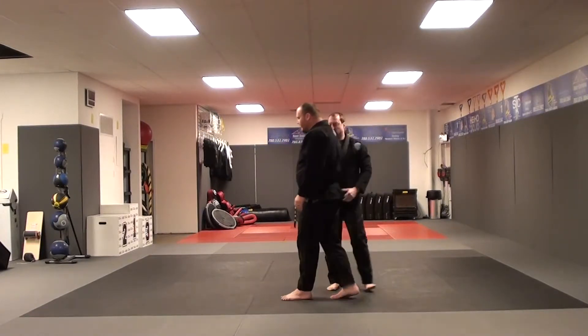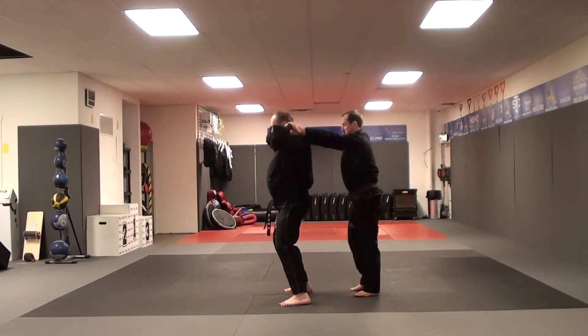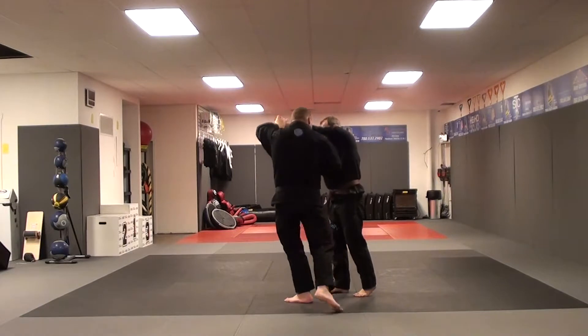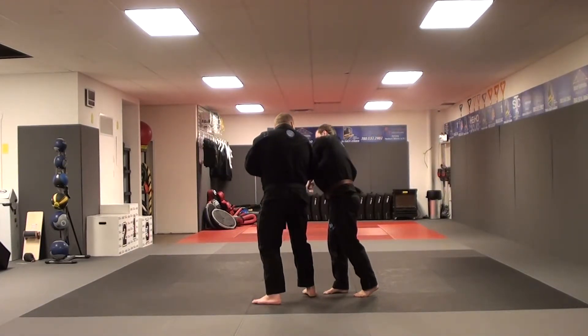If we do it facing 3 o'clock: lift the left hand, break with the right, pull the right through. Step forward, break, elbow with hands.